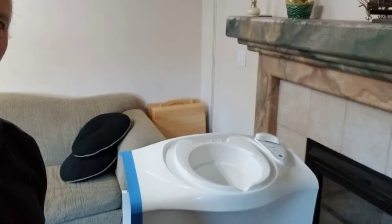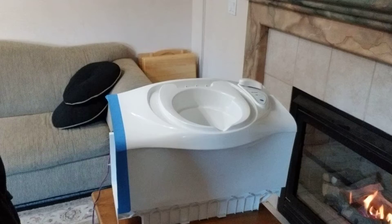Ladies and gentlemen, members of the press, and kings and queens, and of course all you van dwellers out there. Today we are making a composting toilet, and we are actually doing it out of a cassette toilet.